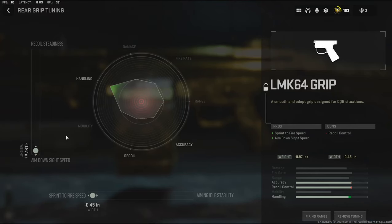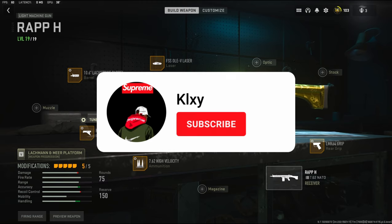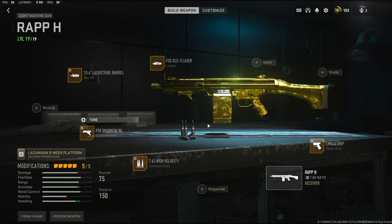The LMK64 grip adds sprint-to-fire speed and aim down sight speed, with the con being recoil control. For the rear grip tuning I'm adding aim down sight speed and sprint-to-fire speed. Now you may think this class setup is not good, but it's mainly for running around — using it like an SMG, which is a little weird because it is an LMG — but this class setup fries and I 100% recommend trying it.